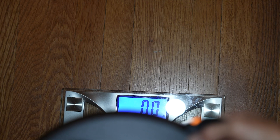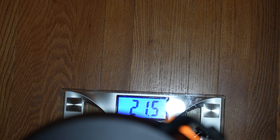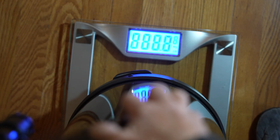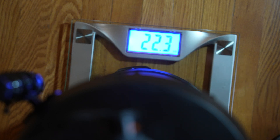This is with nothing on it but the dovetail bar — 21.5 pounds. With the 6x30 finder scope, a 1.25-inch diagonal, and a 25 millimeter eyepiece, it weighs 22.3 pounds.